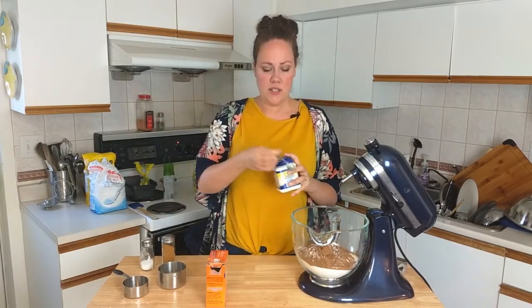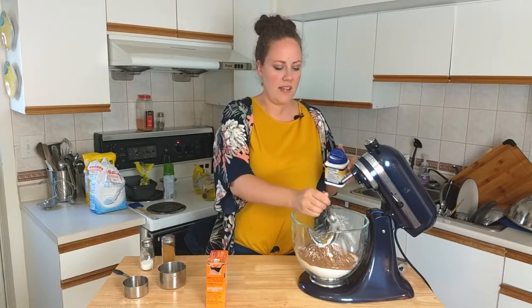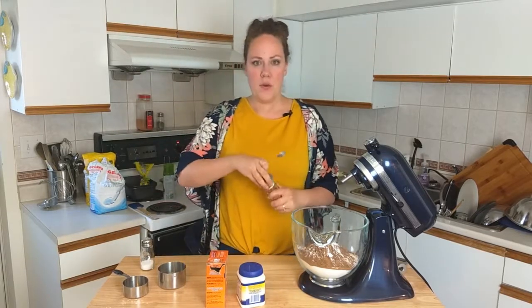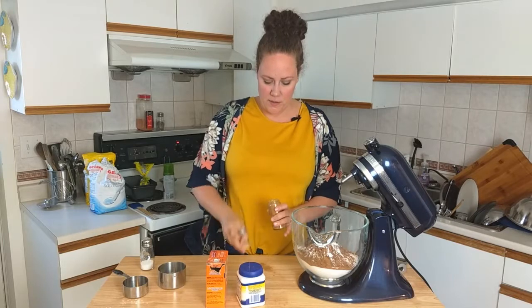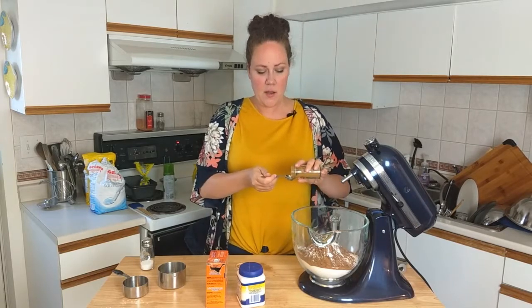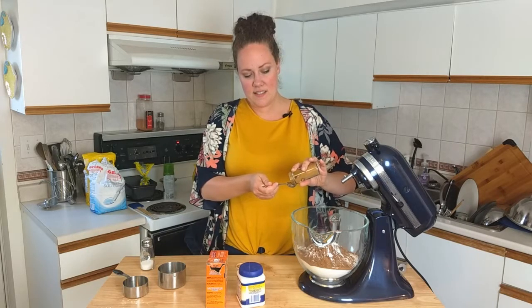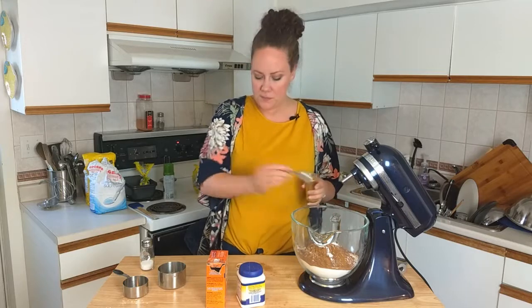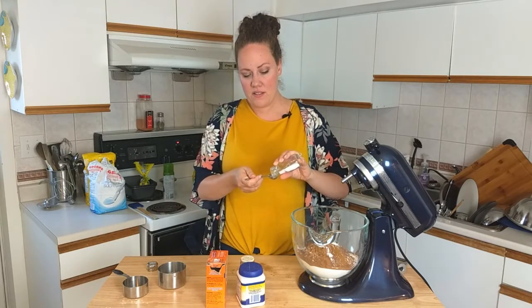We're going to put in one teaspoon of baking powder, which helps it to rise. Then I'm going to add in one teaspoon of cinnamon — that spilled a little everywhere, but it's a really nice addition, a little surprising maybe, but very good. And half a teaspoon of salt.